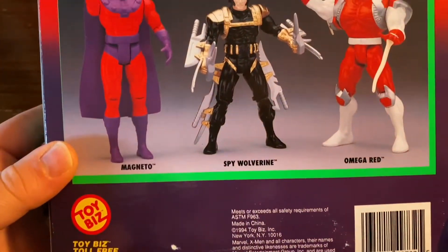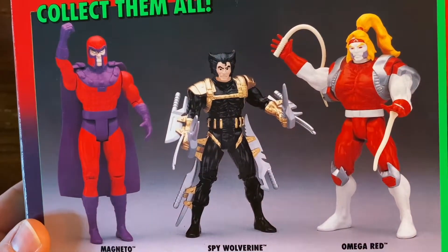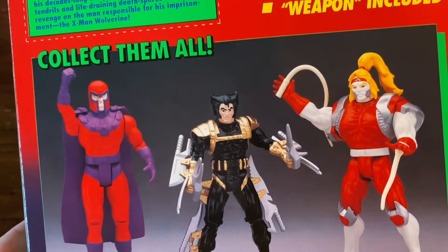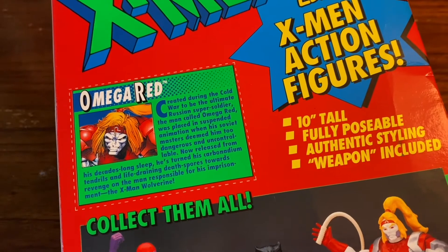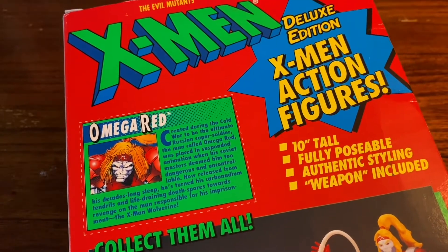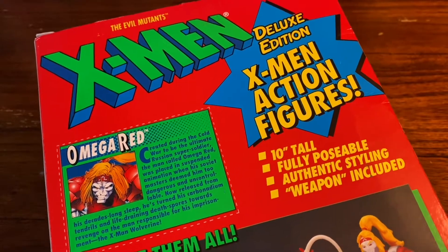Flip it over to the back and you got a little preview of some figures they had. They got the Mags, they got that Spy Wolverine, Omega Red of course. Just like they always used to do with all figures back in the day — they got that little cutout card bio of Omega Red. Just an awesome box.